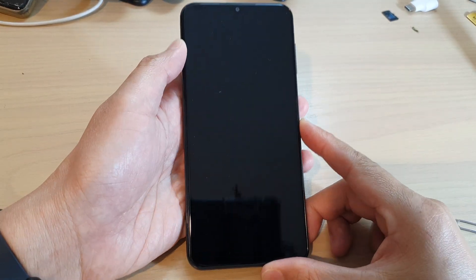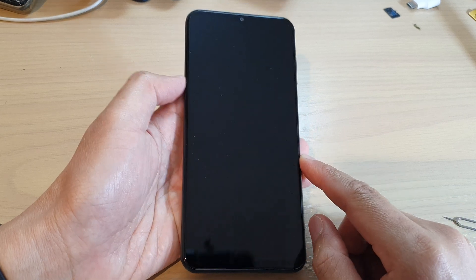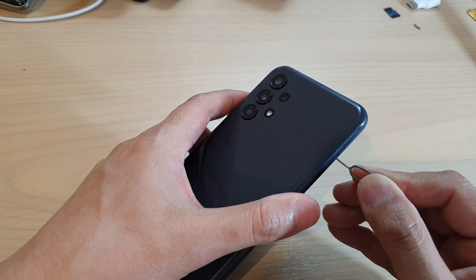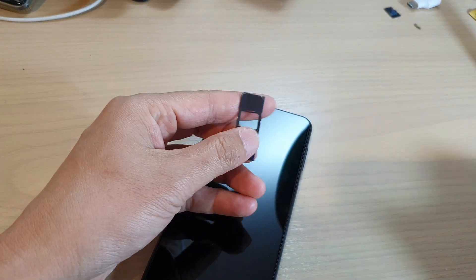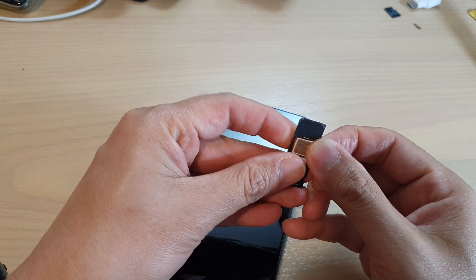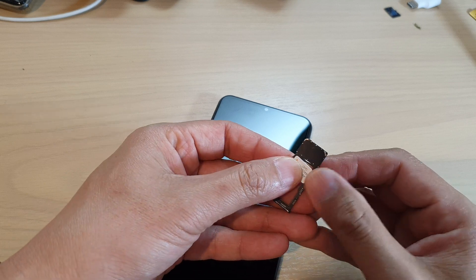In this video we're going to take a look at how you can set up the Samsung Galaxy A13 for the first time. Before you begin, you can insert a SIM card into your device. Once you have inserted the SIM card into the device, we can begin setting up the phone. Make sure the SIM card is inserted and it is activated.